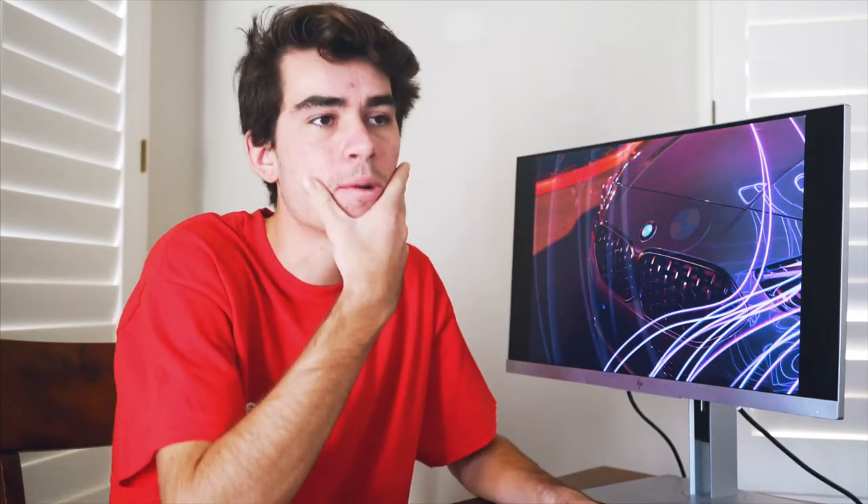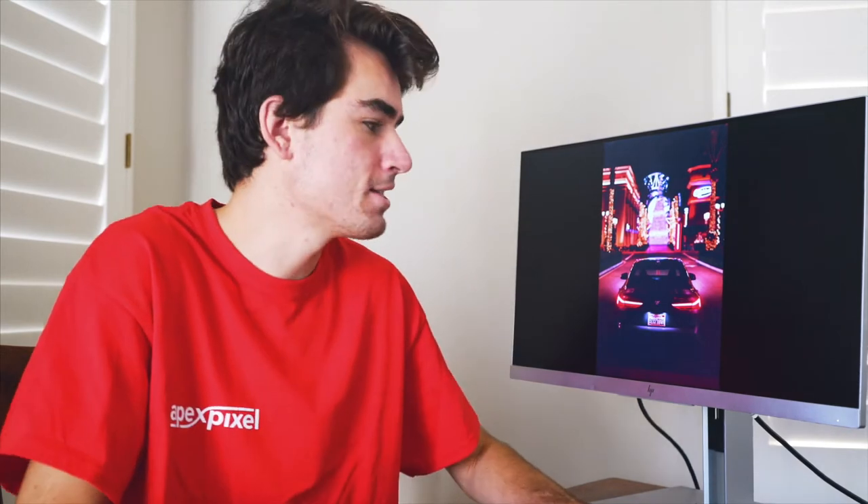Hey, what's going on everybody, welcome back to the channel. My name is Apex Pixel and today I'm going to be talking about light painting — or actually, I'm just going to be doing it and showing you what happens afterwards. As you can see on screen, I took some pictures of a very cool car. I decided to take a different approach and try some night photography. I'm not a night photography guy — at most I shoot when the sun dips just below the horizon for that beautiful sky. Shooting in full dark is hard because you get a lot of grain and noise.